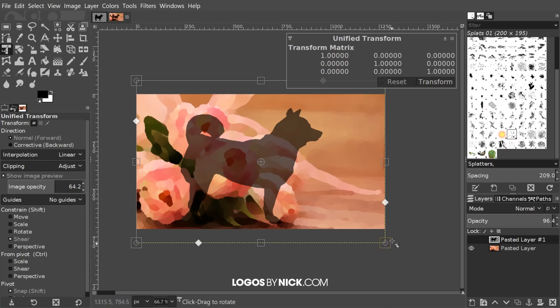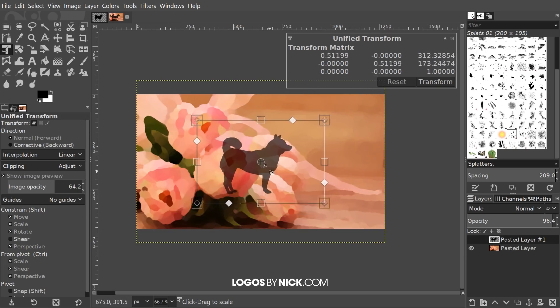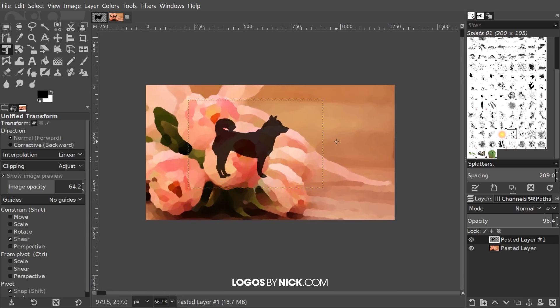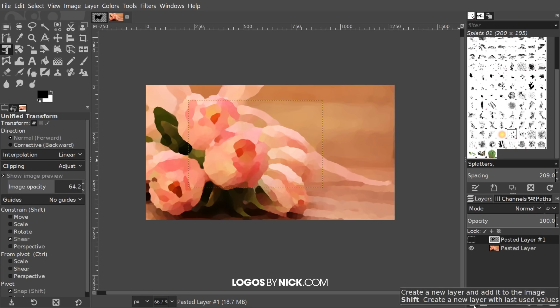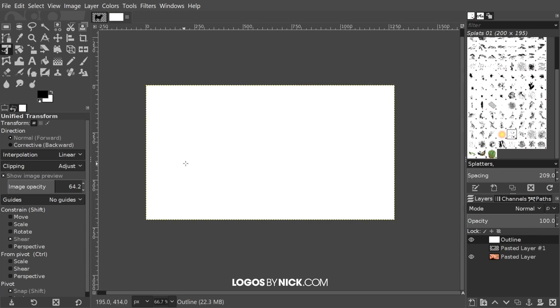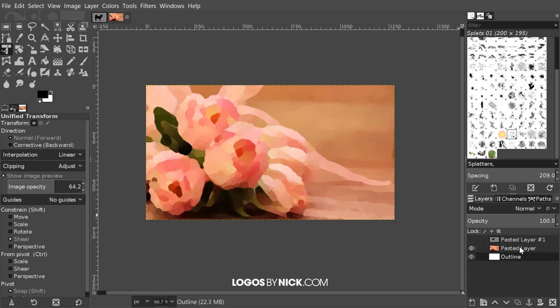I'm going to grab the node at the bottom right. There are two little squares — one bigger square and one tinier diamond — make sure you're grabbing the bigger square. Click and drag, then hold Ctrl and Shift to scale it down proportionately from the center. Hold Alt and click and drag to move it, and place the dog right about where you want the colors to show through. Press Enter to finalize that, then bring the opacity back up to 100%. Now I'll create a new white layer, click 'Create a New Layer,' fill with white, click OK, and drag that layer all the way to the bottom.